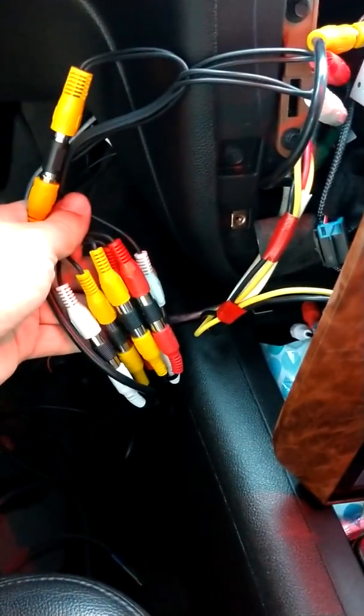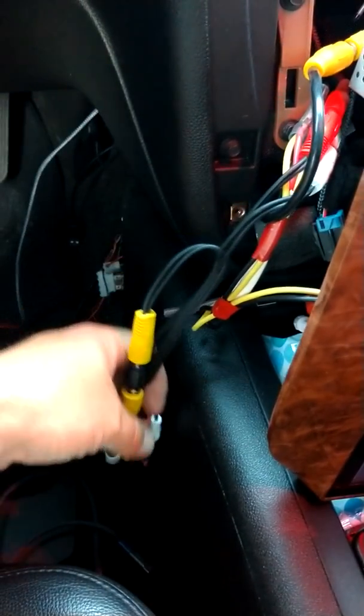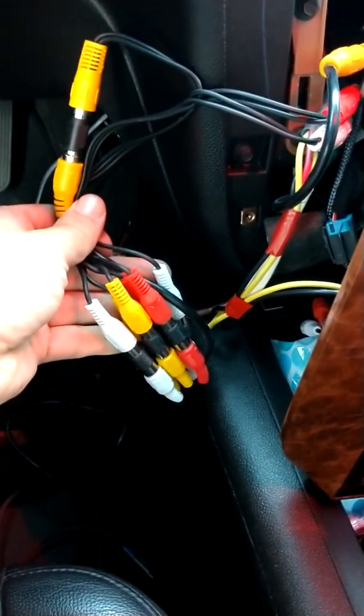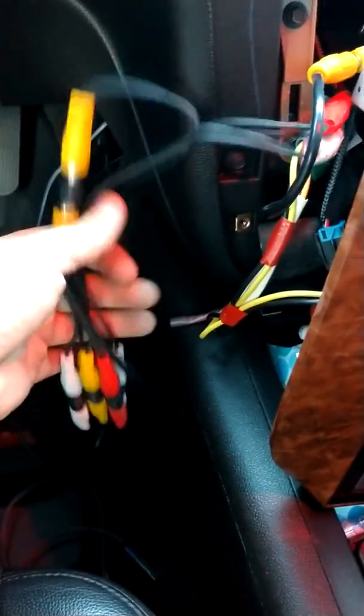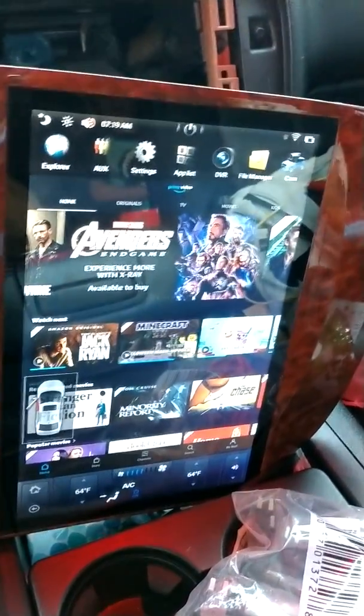On my previous radio I had to get a lot of RCAs to go from two to one to make it work, because most radios aren't going to have double outputs, so I gather this is pretty normal.